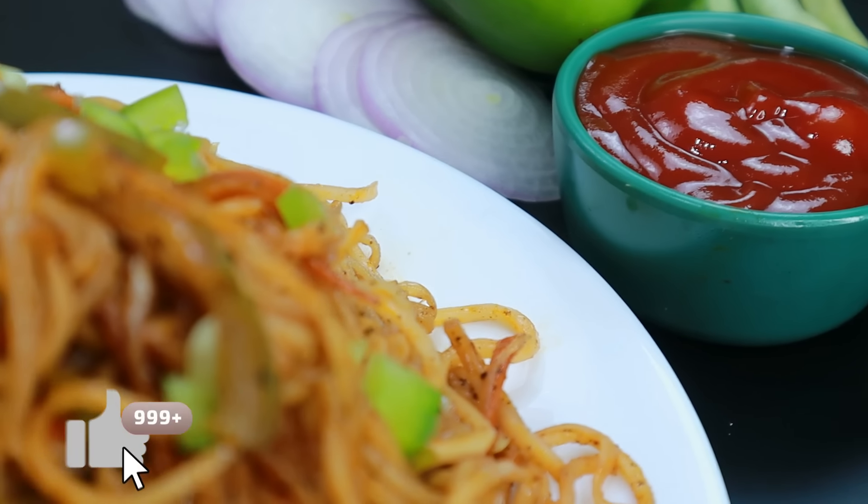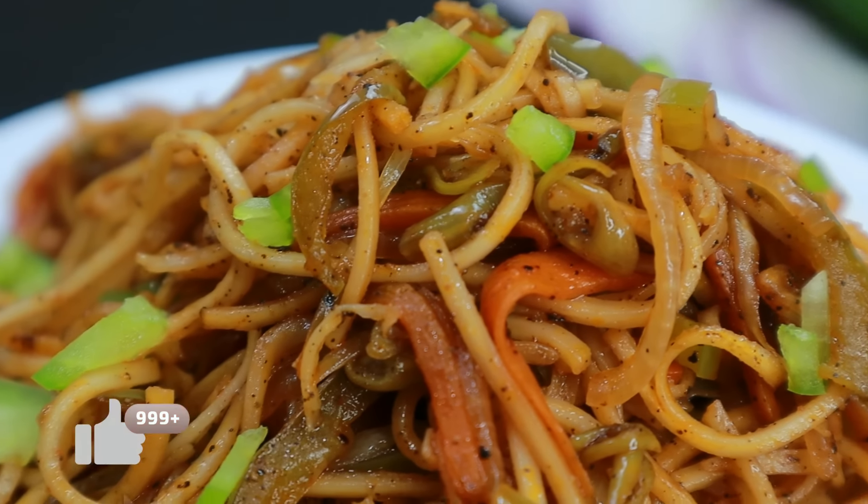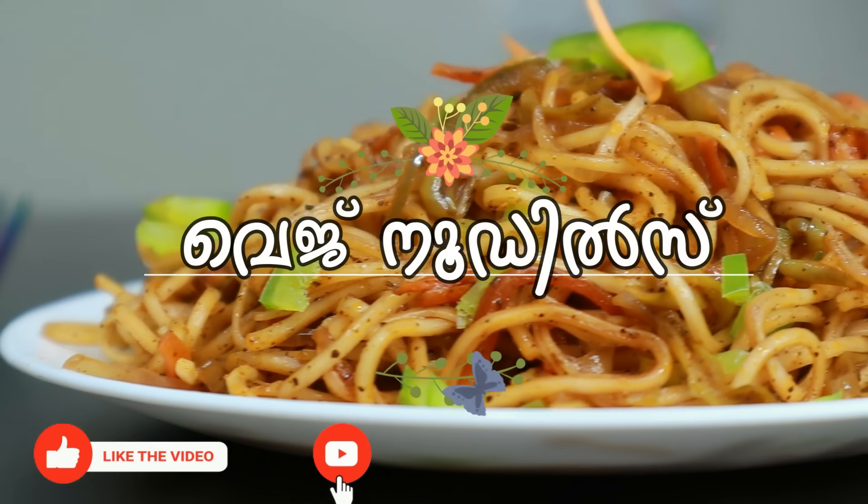Hi friends! Welcome to Shami's Kitchen! Here is our recipe for a special taste. It's very rich.